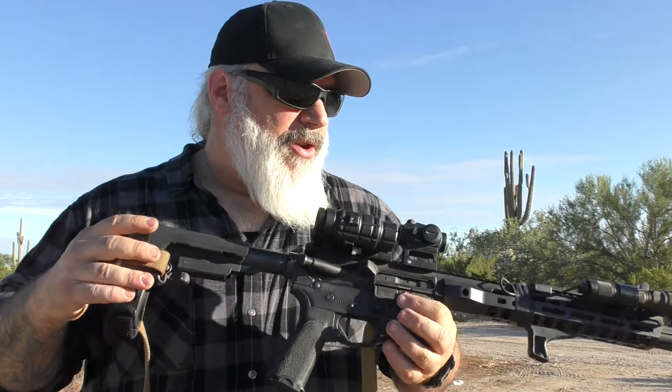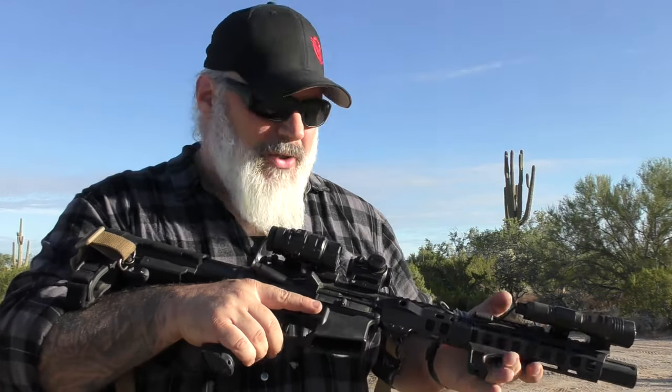I posted the original first 300-round review video about two and a half years ago, then the thousand-round video later. Around the thousand-round mark I was getting concerning wear on the bolt, and it came shipped with a problem of its own. Overall, around 8,000 rounds in, it's performed fairly well, but I have needed to replace parts that were either below standard or wearing out.